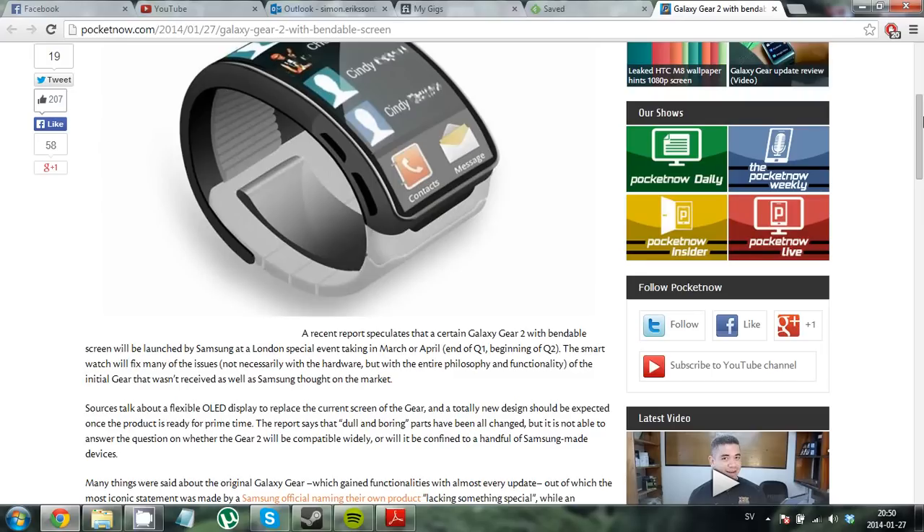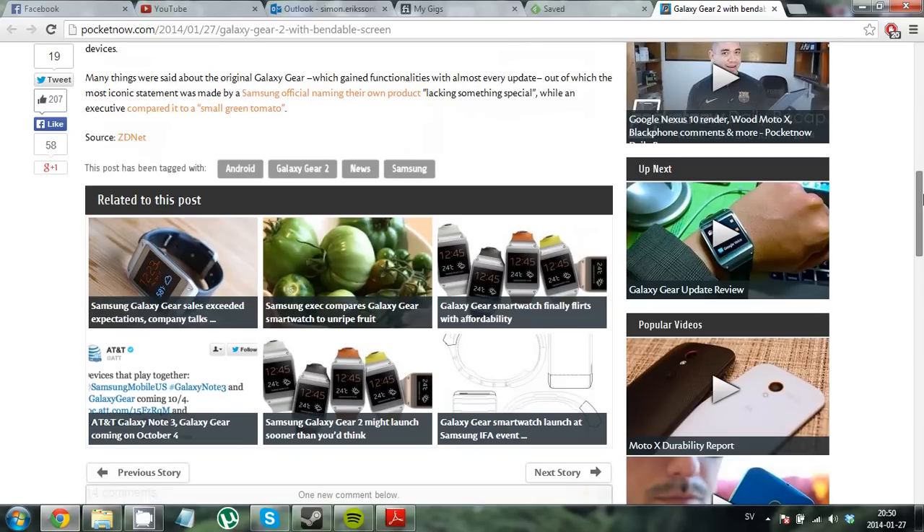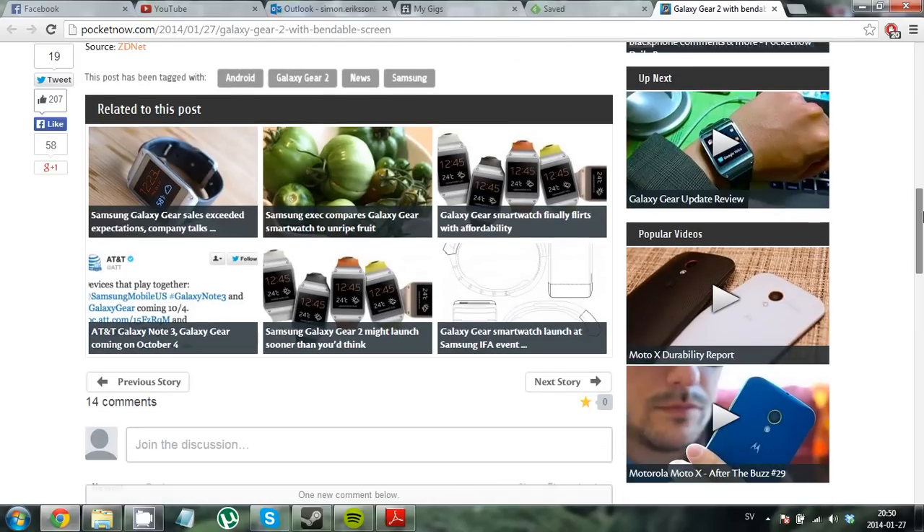Something I really miss with smartwatches these days is a heart rate sensor. For those of you that work out a lot, maybe you run a lot and want to see what your heart rate is — this would be a really nice watch if it had a heart rate sensor. I think that if Samsung would integrate a heart rate sensor in this watch, it would be really popular, at least for me and my friends.